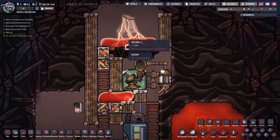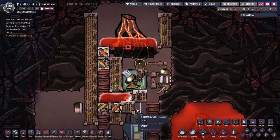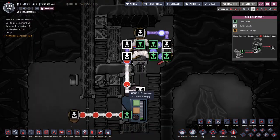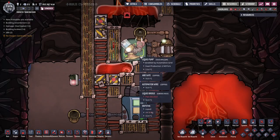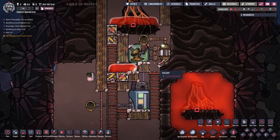Here we have a volcano with over 1700 degrees of magma coming out. This pump is pumping magma at over 1700 degrees through an obsidian pipe, but if you look at the temperature, the pump itself is at only 13 degrees. Currently this pump is not being cooled, but we're going to look at how the cooling is set up in just a minute.